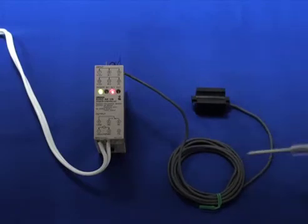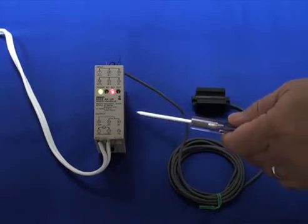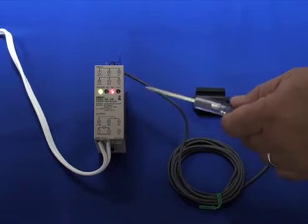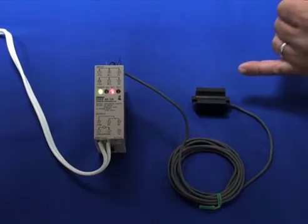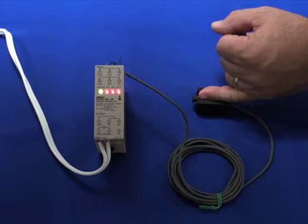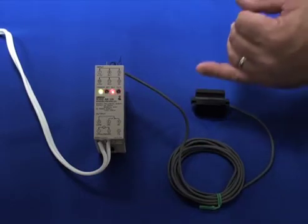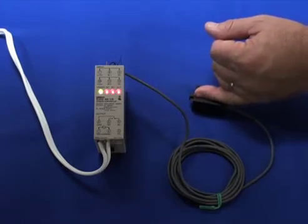In this case we have one sensor powered up and connected to the output, and it has a standard single pole double throw relay output built into it. As I activate the sensor you can hear the relay click and the output is turned on. I can activate and deactivate the sensor and have a relay output from a standard DC NPN input sensor.